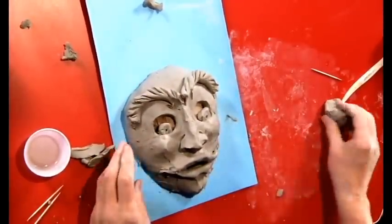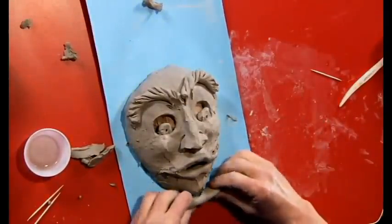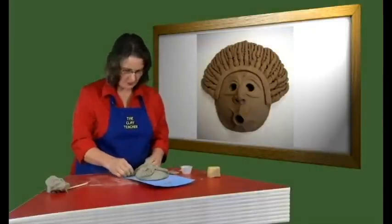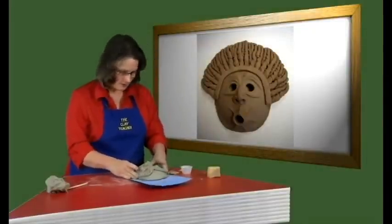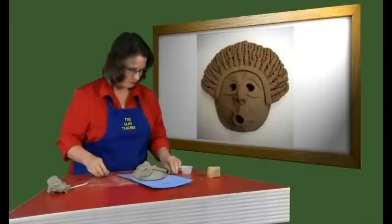Give him a bigger chin — add some more clay to the bottom. After you have made your basic face, you can have a lot of fun with this because at this point there are no rules, as long as it is as thick as your finger.